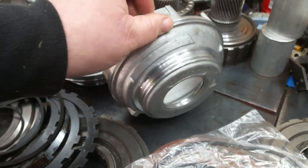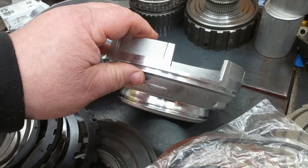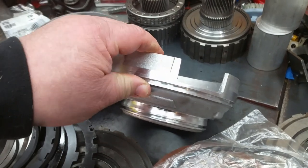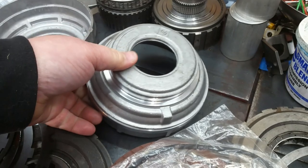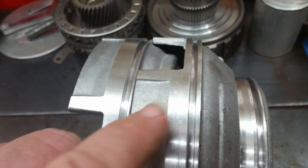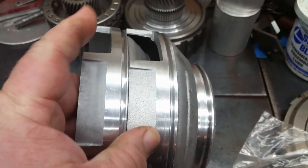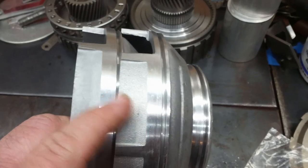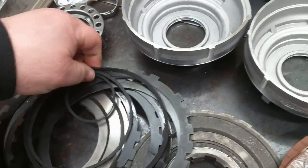Number one, this height right here on this piston is taller, and it has to do with your low roller support, which is your top plate for your low reverse clutch. If you put these two side by side you can physically see that this land here is thicker than this one, and there's a big difference in height. That coincides with the roller - the low roller support that you put in it.